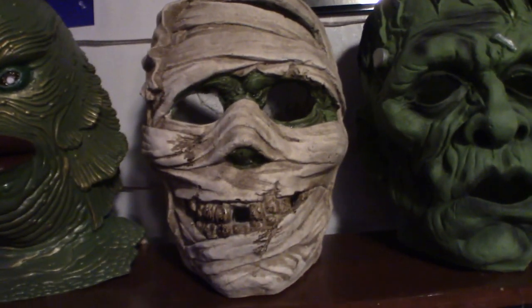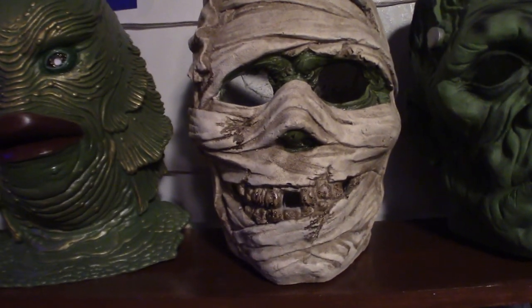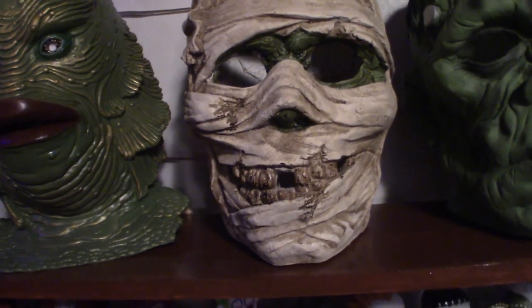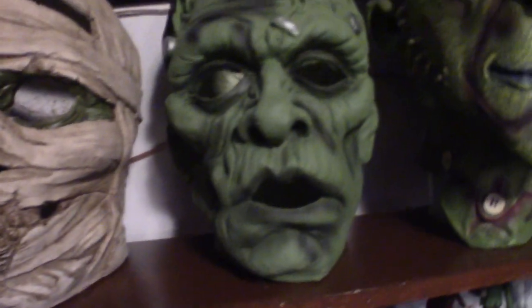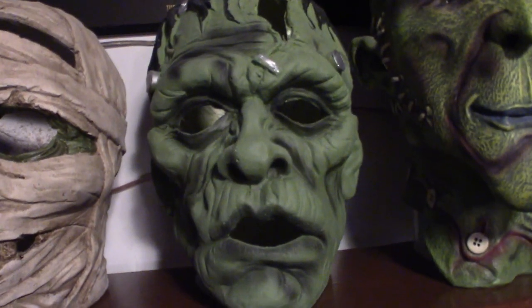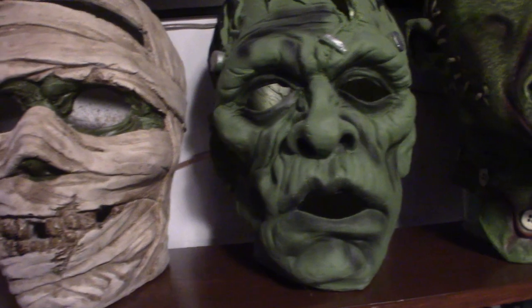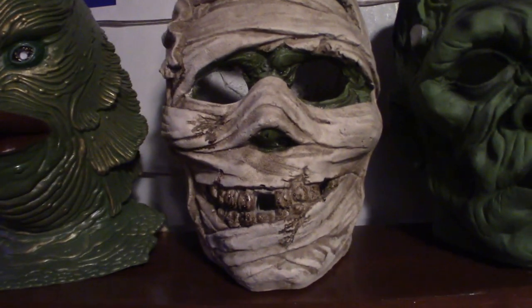These are ceramic and they're not technically masks — you can actually display them outside. I got them like three years ago at CVS. I ended up picking up this one first, and I said to myself, if I don't go back, that other one's going to be missing. So I went back 15 minutes later and got this one here and got lucky and found it.